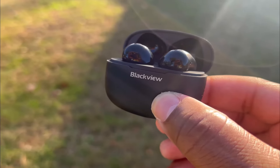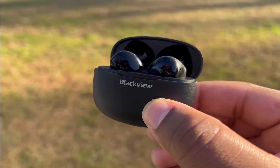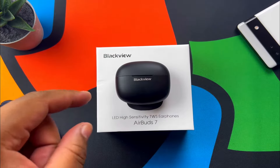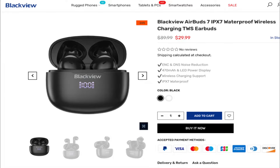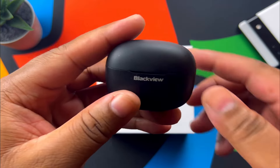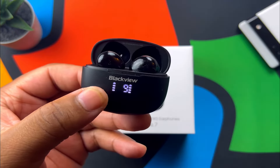I've had the opportunity to test these out over the last few days and I want to give you my honest thoughts. Up front, these are not going to be for me, but that does not mean they won't be suitable to your taste or needs. These are available on Blackview's website and also on AliExpress for $29.99. They have an LED display that lets you know your charging status.